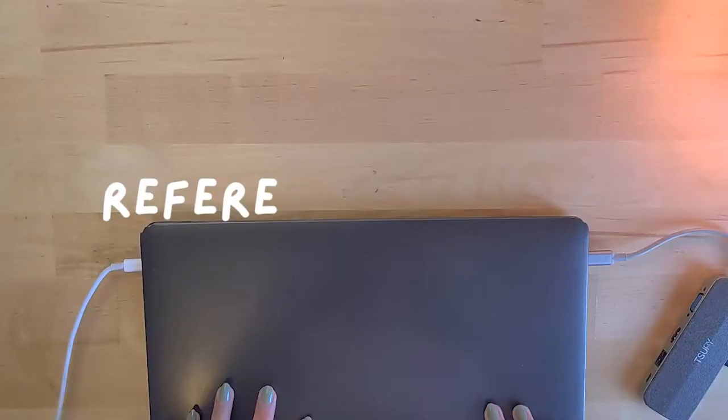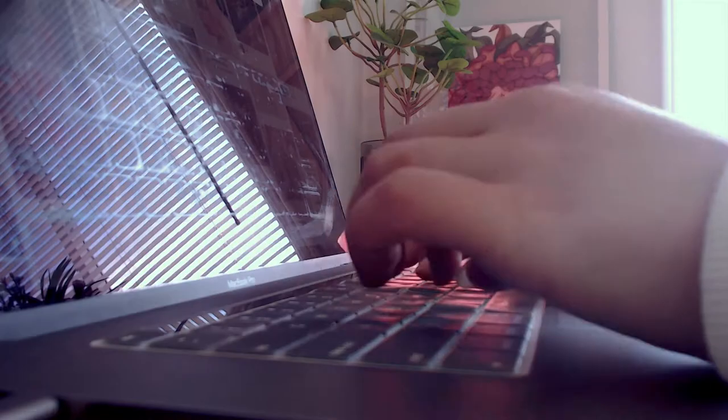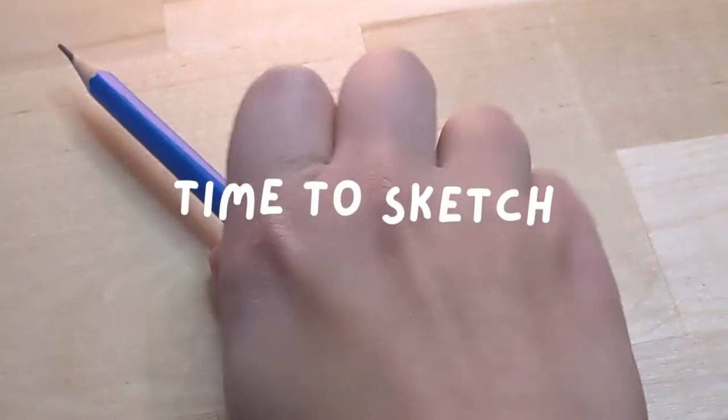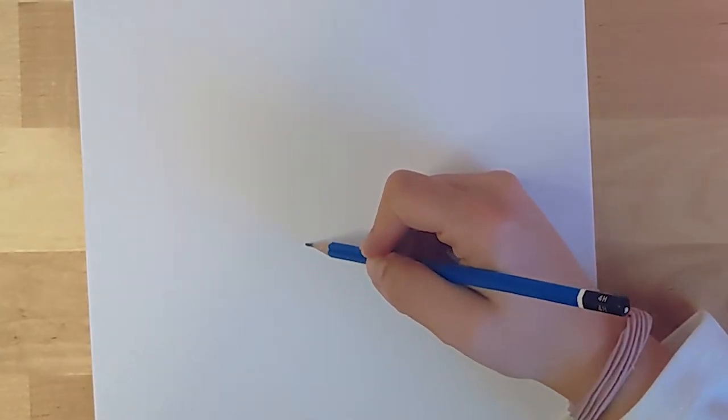First we need to find some reference pictures, so I went on good old Pinterest and started a new board. Once we have some references for our characters, we can grab our pencil and eraser and start the sketch. I'm just going to draw a bunch of our favorite characters randomly and let's see how this comes out.